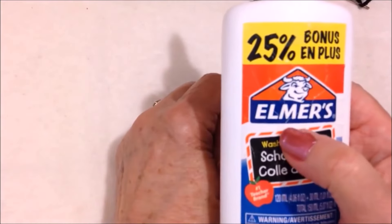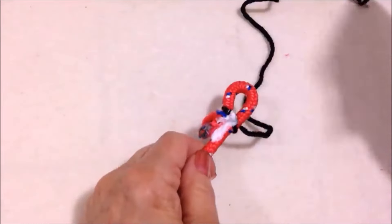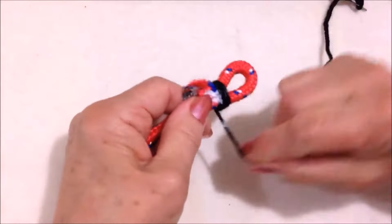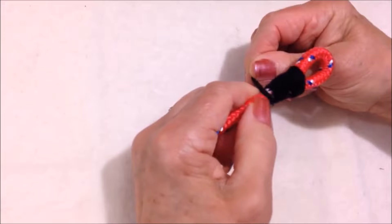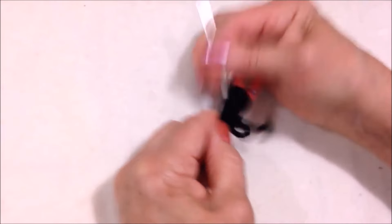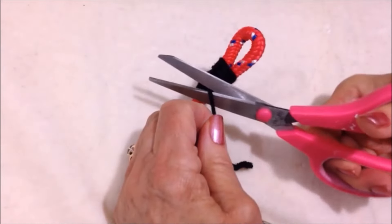Now I have some Elmer's glue and I'm going to apply some along here. I'm going to start wrapping my black cord around. When I get here I'm just going to wrap it a few times, then weave the yarn end into this coil, going back and forth a few times, then trim that off.